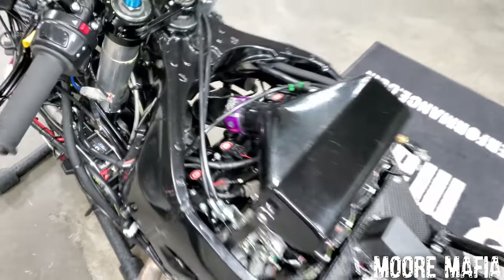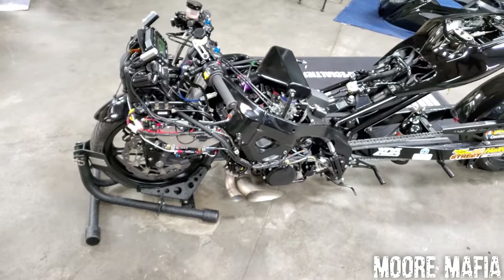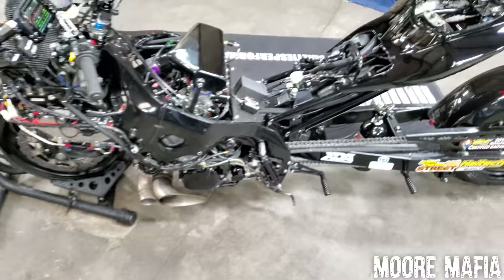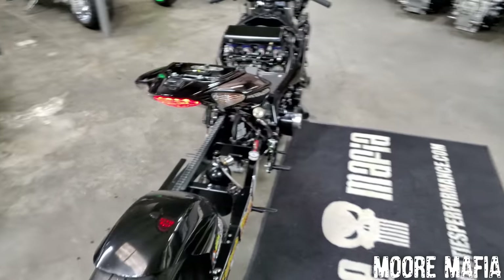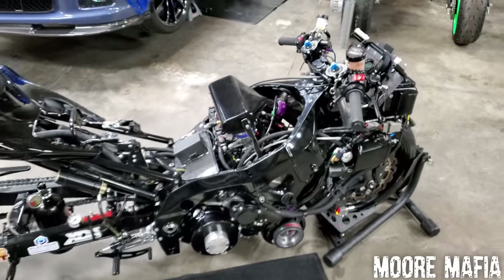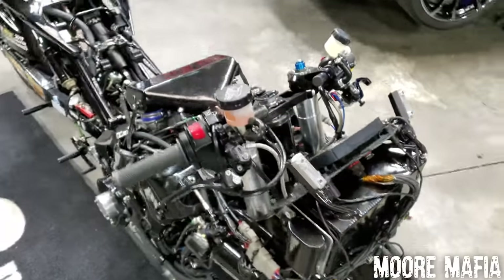In here you can see the Energy ignition coils — we run those on every single build. A few people have asked if they can put them on a stock bike, but at about $700 they're really not going to help much without forced induction or nitrous. You need something that would require a stronger ignition system. Now we're dumping tons of fuel into this thing, especially with the alcohol — it burns about a gallon of alcohol per pass, so it sucks that whole fuel tank almost dry after every run.